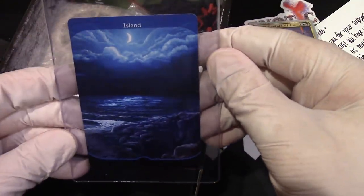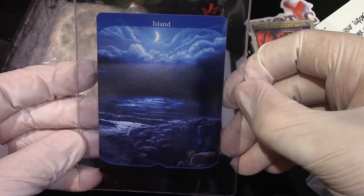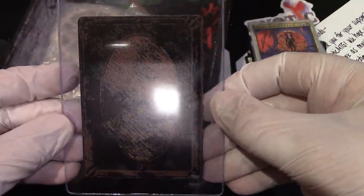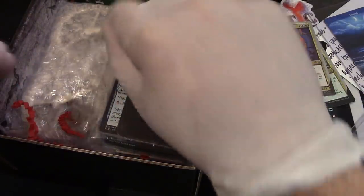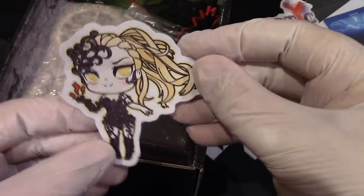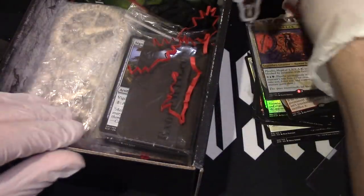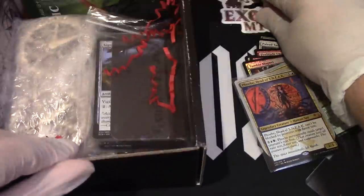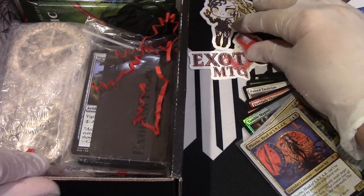Now we have an island — that's a beautiful island. Round that sucker up. That's gorgeous. Nice little island there that you can put in a sleeve. That one there — I like the exotic computer. Let's just organize this. There, now that's pretty.